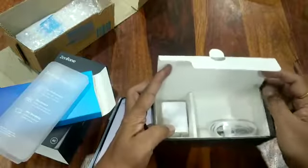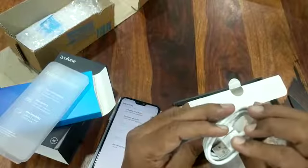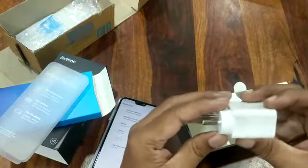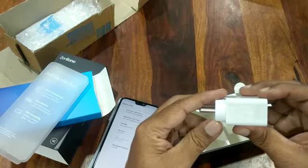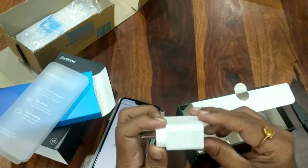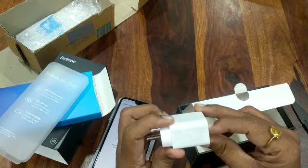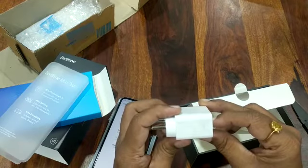The standard accessories include a USB-A to USB Type-C cable and an adapter. It's a 10-watt adapter, which is decent, but it reportedly takes almost three hours to fully charge the battery — not surprising given it's a 5000 mAh battery.